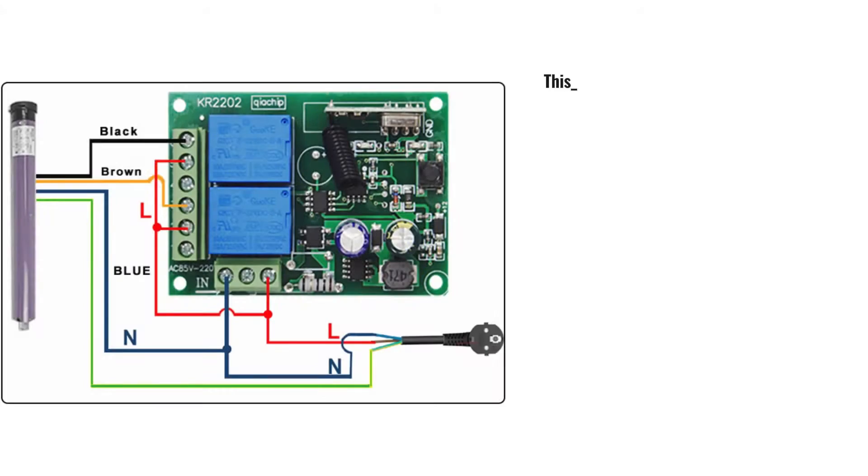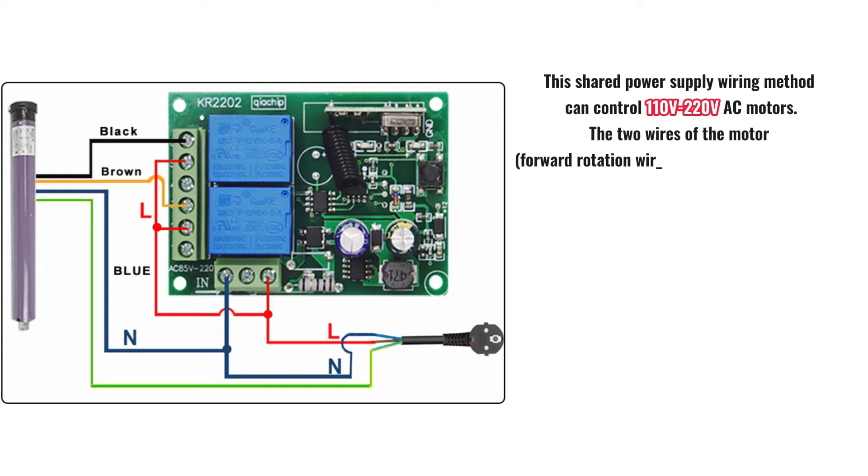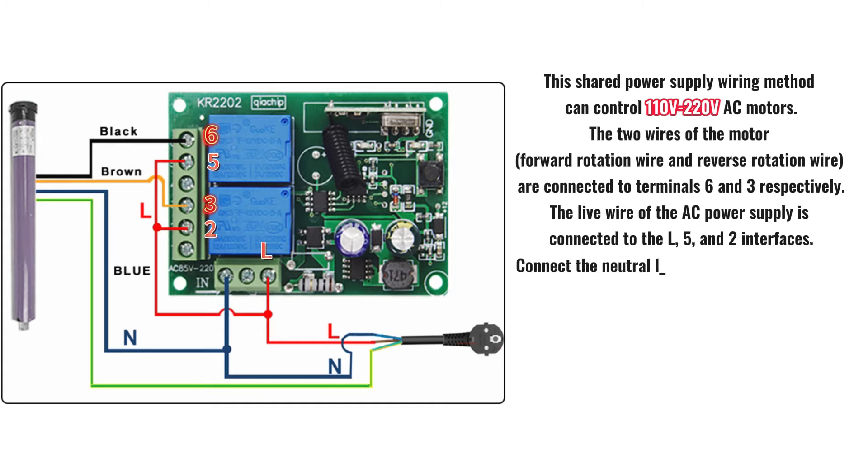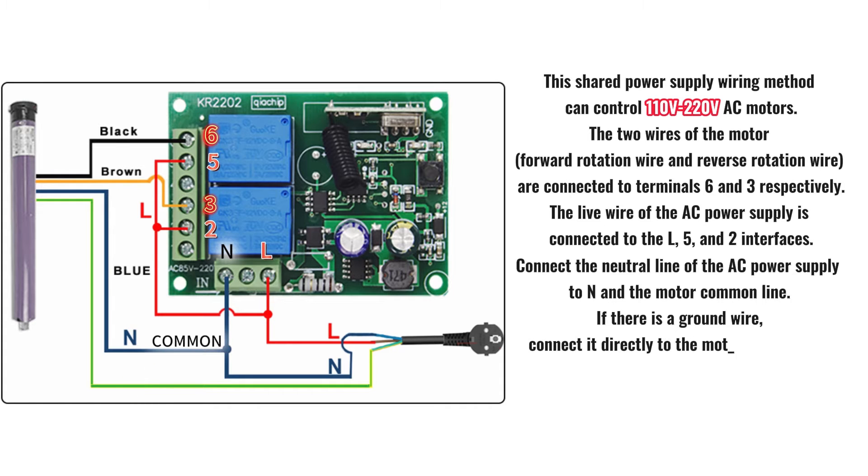This shared power supply wiring method can control 110 volts or 220 volts AC motors. The two wires of the motor — forward rotation wire and reverse rotation wire — are connected to terminals 6 and 3 respectively. The live wire of the AC power supply is connected to the L, 5, and 2 interfaces. Connect the neutral line of the AC power supply to N and the motor common line. If there is a ground wire, connect it directly to the motor ground wire; if there is no ground wire, there is no need to connect it.